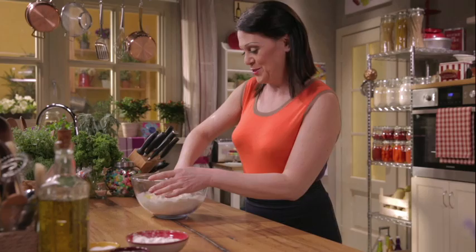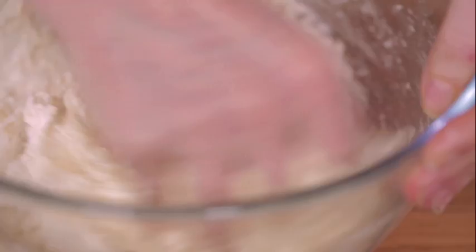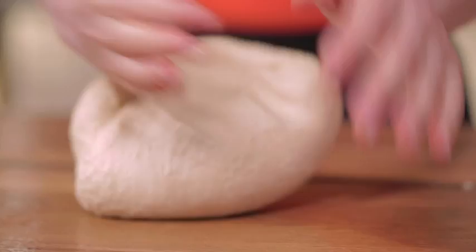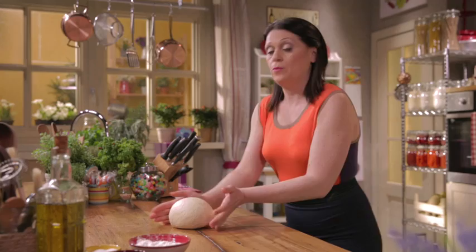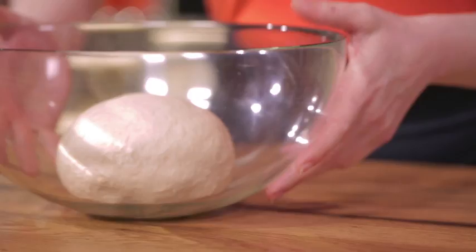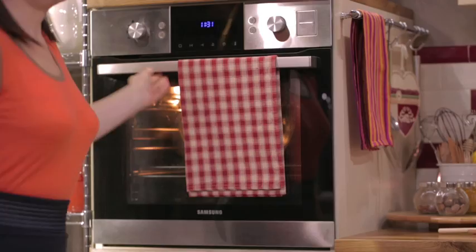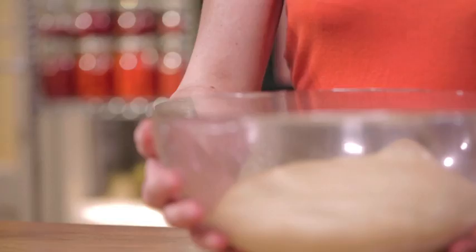Now knead. Bring the dough together in the bowl, then transfer to a wet surface and knead until smooth. The dough is nice and smooth. Place it in a bowl and cover it with cling film. Allow to rise for at least a couple of hours — the turned-off oven with the light on works well. Here's the risen dough.